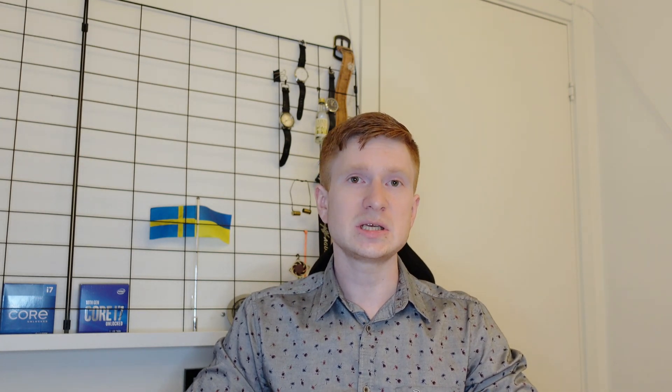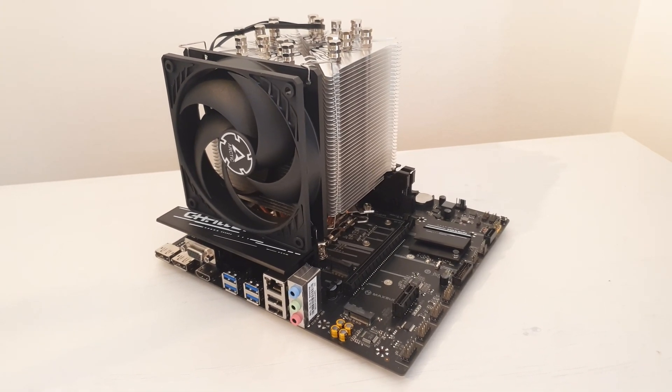With the Z690 motherboard you can overclock your i7, but with the B660 you do not have such options. Even though the Maxun B660M Challenger has overclocking options in the BIOS, these options are completely ignored. The i7-12700K works at its default stock configuration.